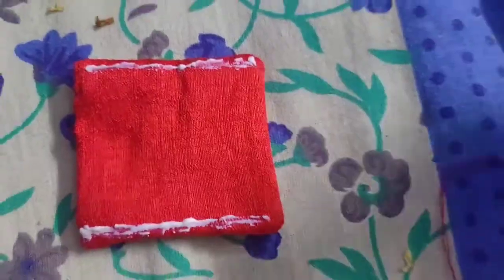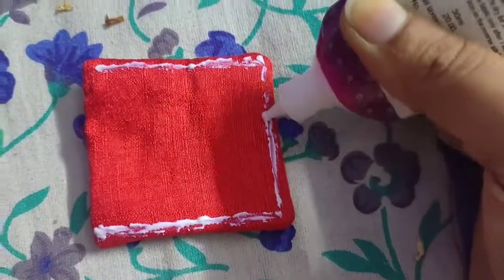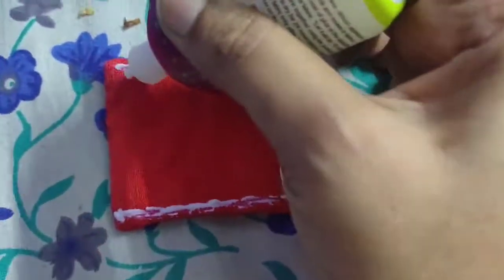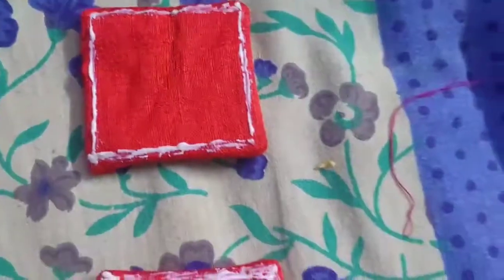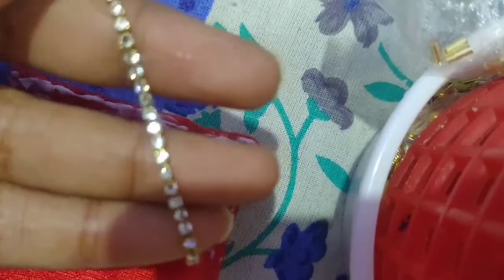I am going to show you the two pieces of glue. First is the one side and the next side. I am going to show you the chain.